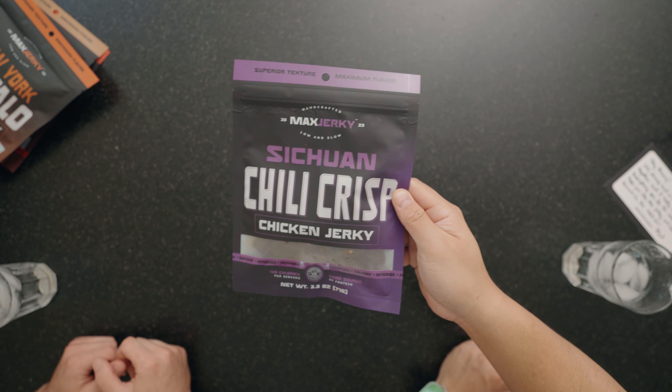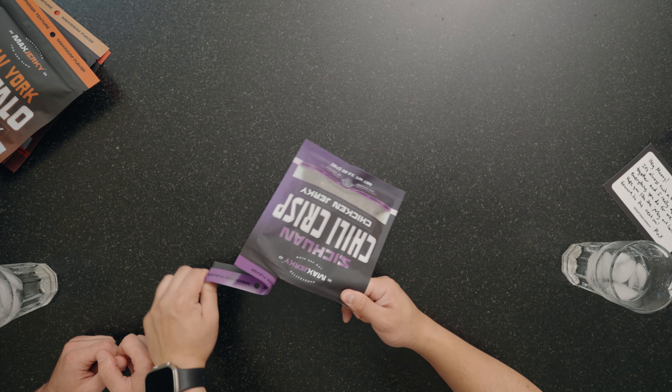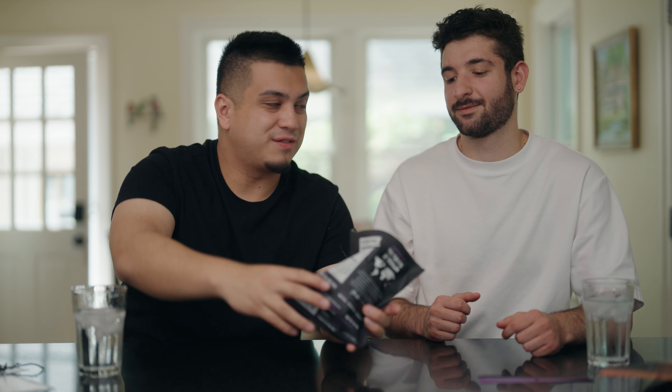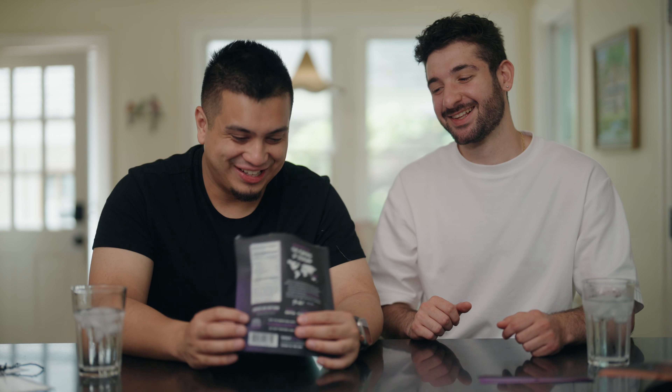Let's try this jerky. Zach, close your eyes — I'm going to shuffle these up. Pick one. For our first one we're going to try the Szechuan chili crisp. All right, let's rip open our first flavor. I think we have to do a smell test first. Zach, why don't you smell it first? Oh, that smells really good — it smells gas. All right, let's try it.